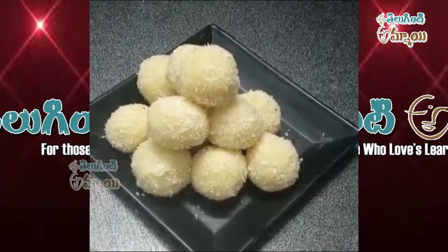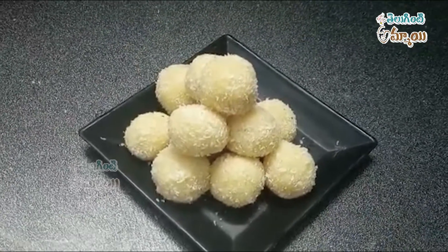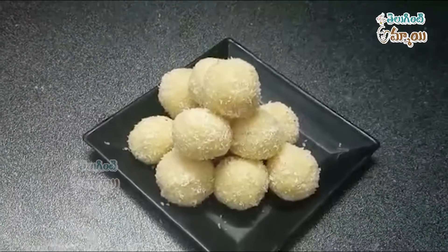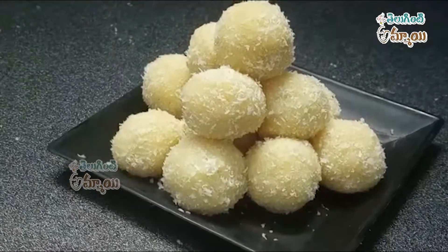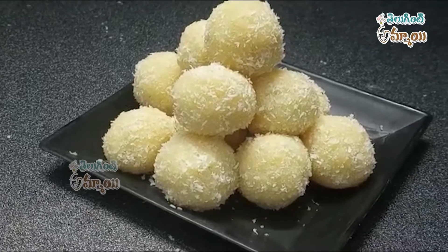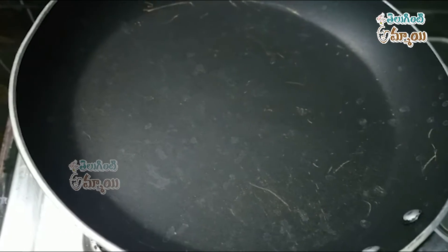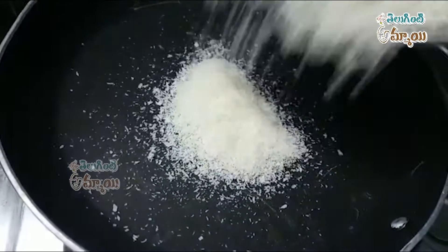Hi everyone, welcome to Teluginti Ammai! Here we have many products. We deal with dry coconut powder and we try it at little times.